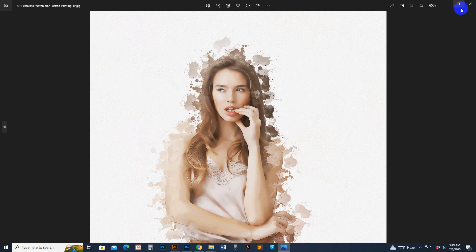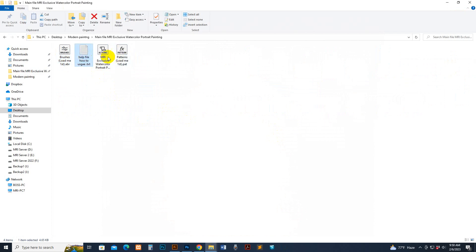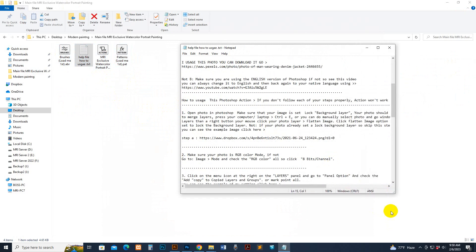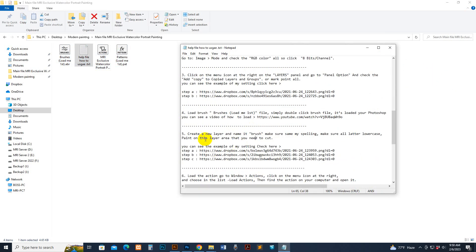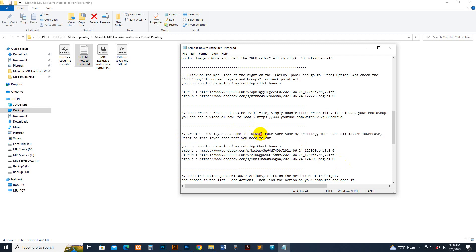Now let's start. First, go to your downloaded file. There is your brush file, help file, script, and pattern. You can read the help file — there are some sizes mentioned, you can use any size. There is an important use process described in that section, make sure to read it.